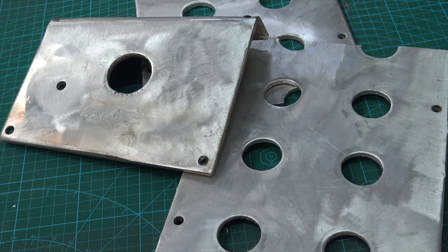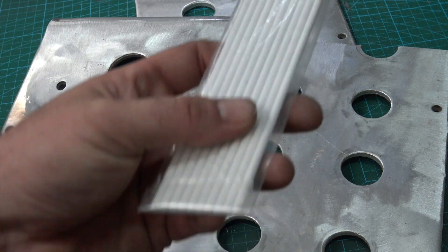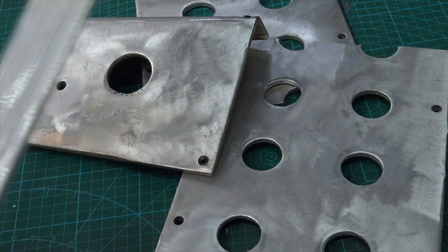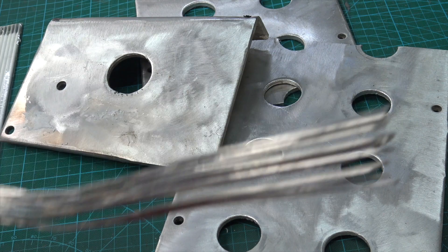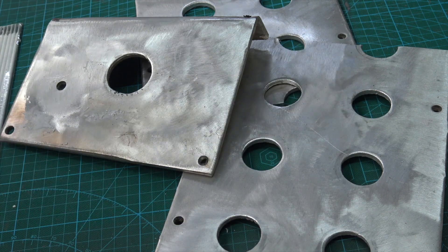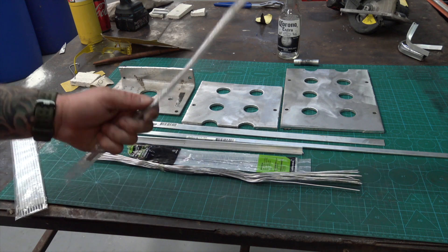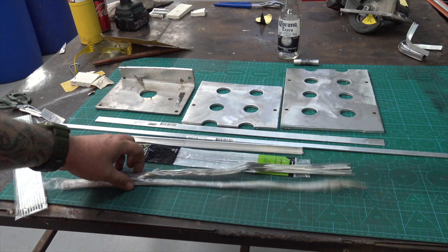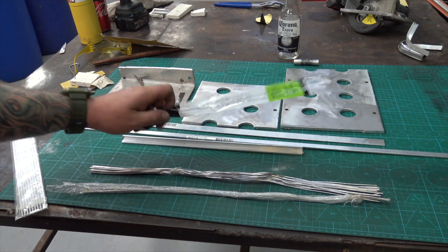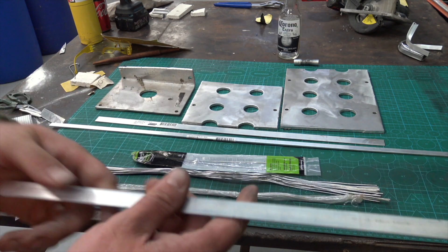I've got all my scrap aluminium out and I'm going to have a go at these new aluminium arc weld rods. But before I do that, I feel like I've got some unfinished business with these aluminium brazing rods. This is not my first go at this — you can see my other attempt in the corner. I've still got leftover rods from the first time, so these are all going to be the same, no differences.